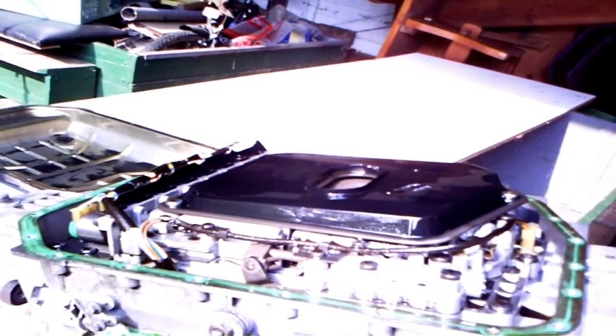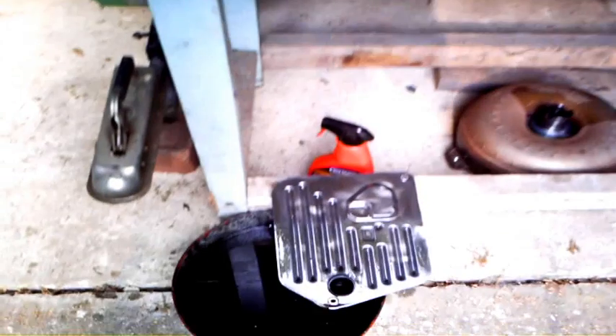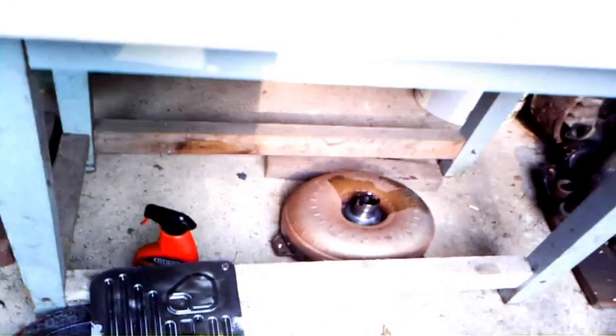You can see everything's quite in order. Here we're looking at the valve gear without the filter — the filter has now been removed, you can see it down here. Just next to it to the right you can see the torque converter; that's now out as well.